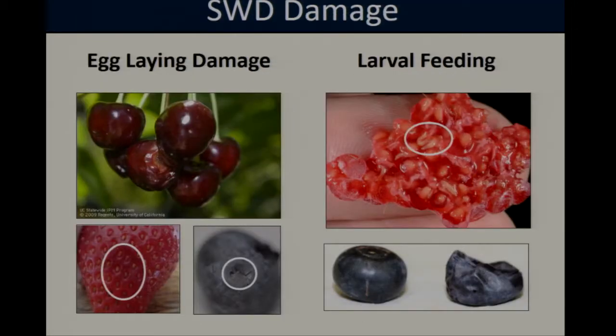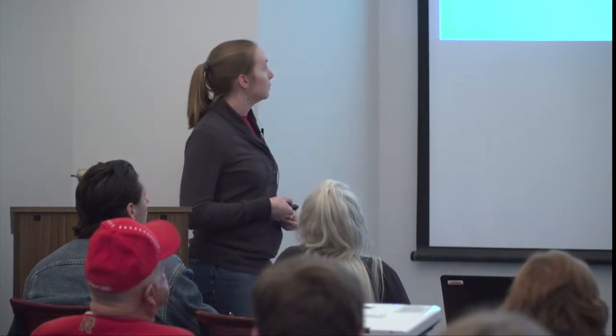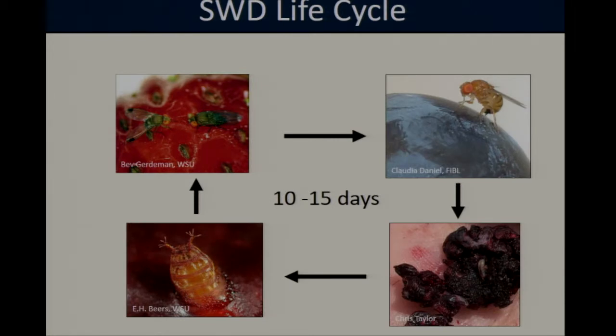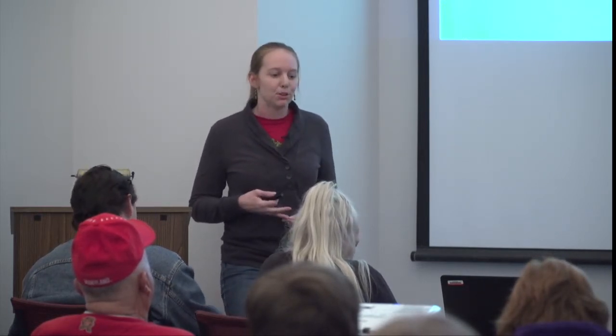Female oviposition into fruit can leave small scars, particularly in firmer varieties like cherries and blueberries, and sometimes when you squeeze the fruit a small drop of juice will exude from the wound. However, the main concern comes from the larval stage — as larvae develop and grow into later instars, soft sunken areas form on the fruit that become highly visible. In raspberries, the fruit tissue almost starts to disintegrate and becomes very juicy with heavier infestations. SWD is also challenging to manage because the egg-to-adult life cycle only takes about 10 to 15 days, allowing populations to build rapidly with multiple overlapping generations.